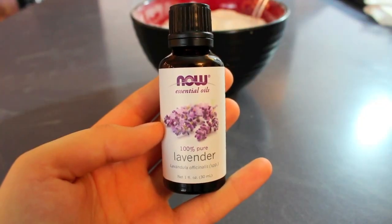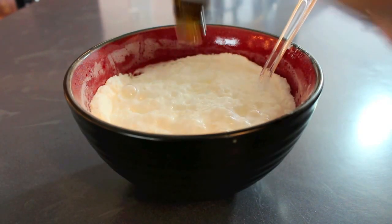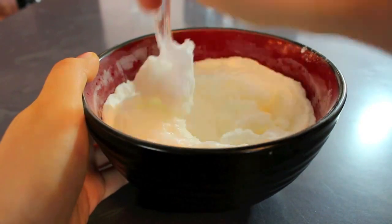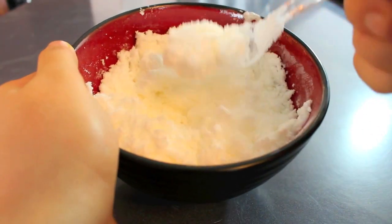Then add 15 to 20 drops of essential oil — I'm just using lavender, but you could use any scent that you want. Then mix up everything until it's well combined. When you're done mixing, it should look like this.